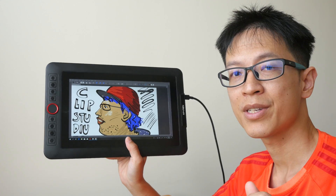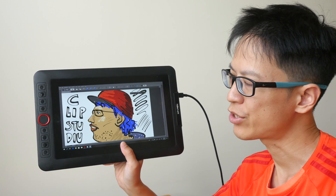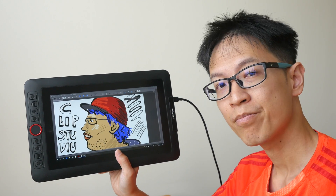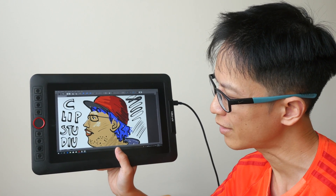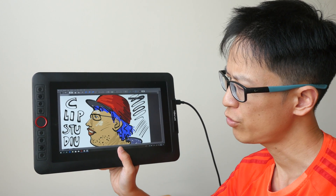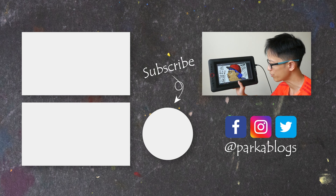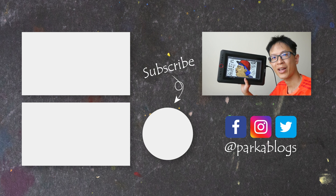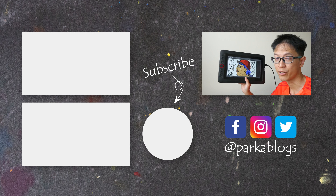If you have more budget, I recommend getting the larger 13.3 Pro model, which will be more comfortable and more satisfying to draw on because of the larger drawing surface. With this 12-inch model I feel a bit restrained when drawing, but of course drawing performance still performs very well — I just prefer drawing on the larger screen. Thanks for watching; if you have any questions let me know in the comments below, and do check out the text review in case I have any updates to this video review.